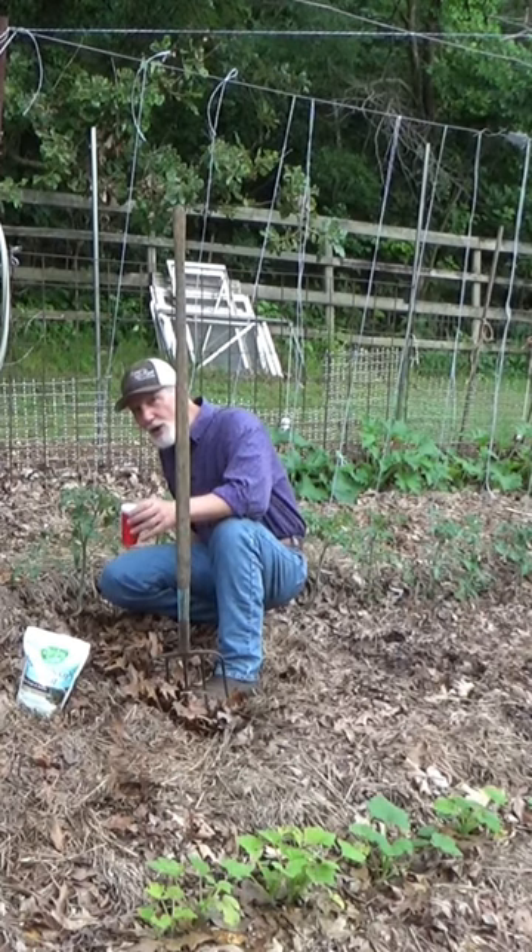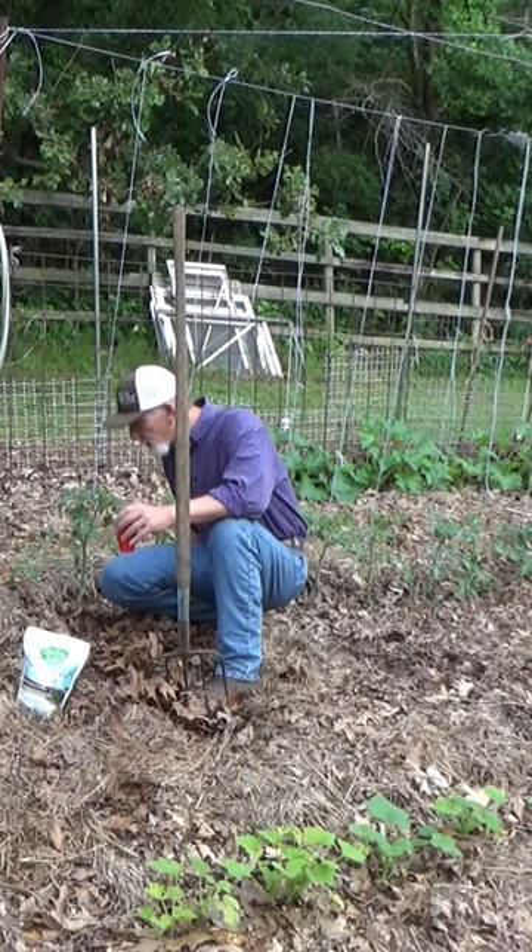The other thing I like to do is when the can's almost empty, leave it out and tip it with the spout so that the slug or snail can crawl in at an angle and they'll drown in that also. So that kind of doubles the stuff you can catch them with.